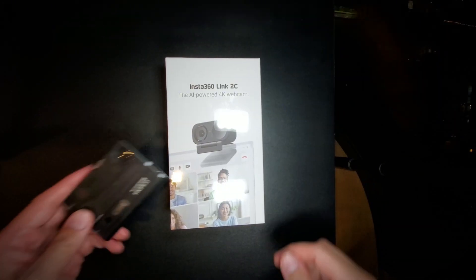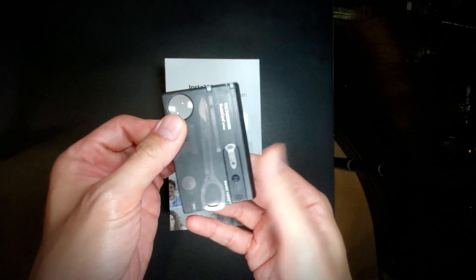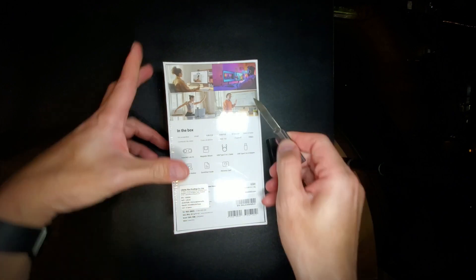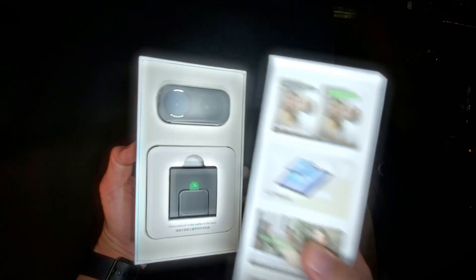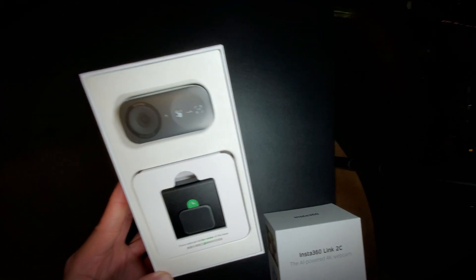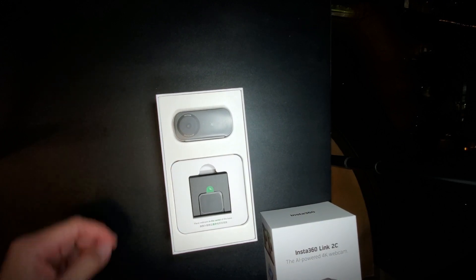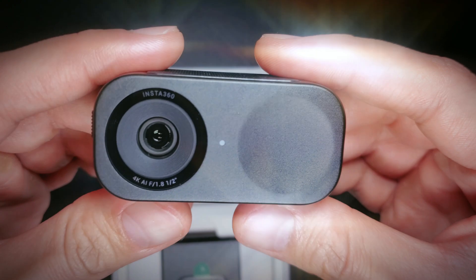To open this I'm using my trusty Victorinox Swiss Card Light — definitely need this in your EDC kit. Moment of truth, let's get this out of the way. Here we go — look at that, really nice.